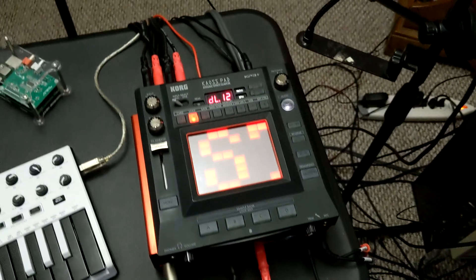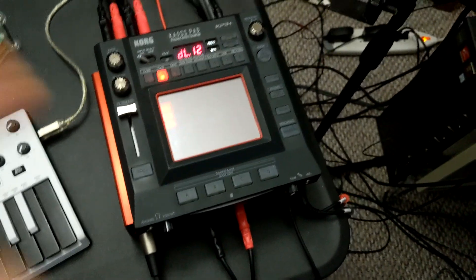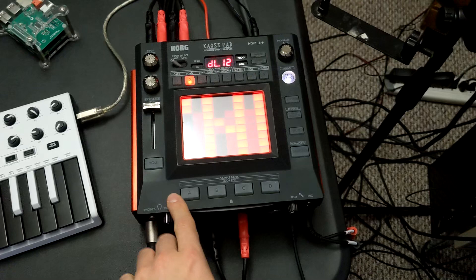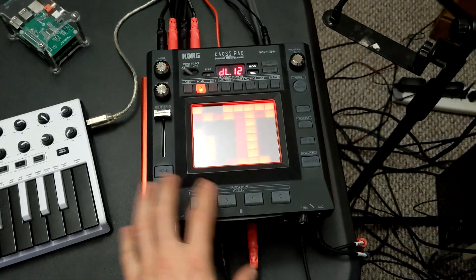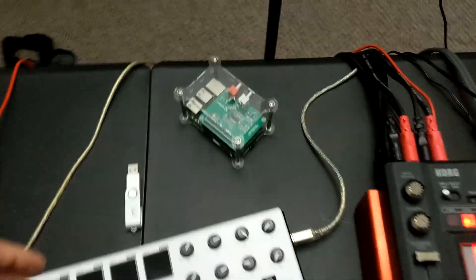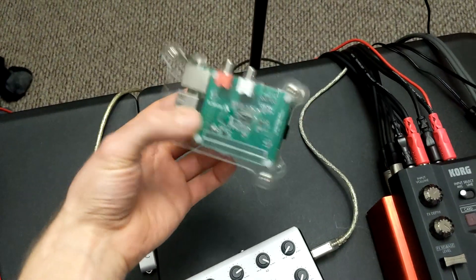You might already be familiar with my Chaos Pad. It's a multi-effects processor and looping sampler — it's got four loop banks. This is basically the heart of my live looping setup right now, but this over here is my Raspberry Pi computer.